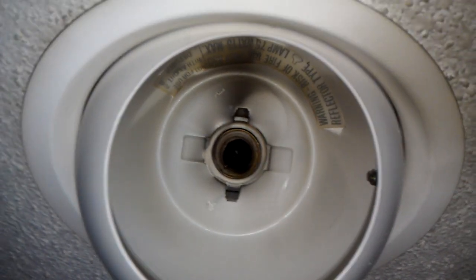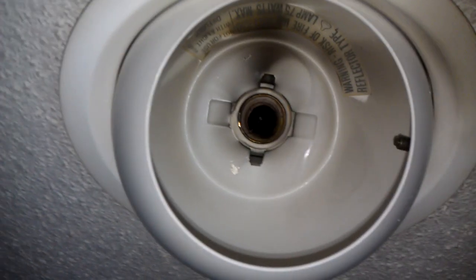First of all, make sure you have the power shut off. Don't just shut off the light switch — make sure you actually have the power shut off.